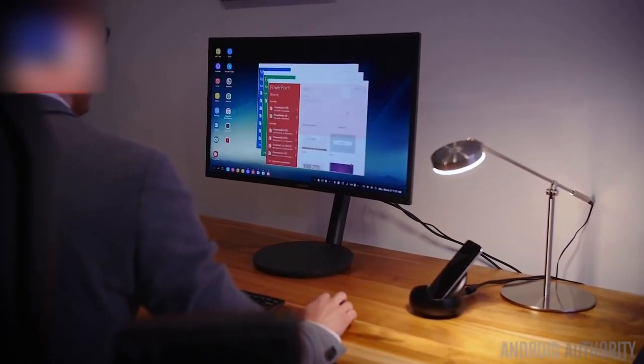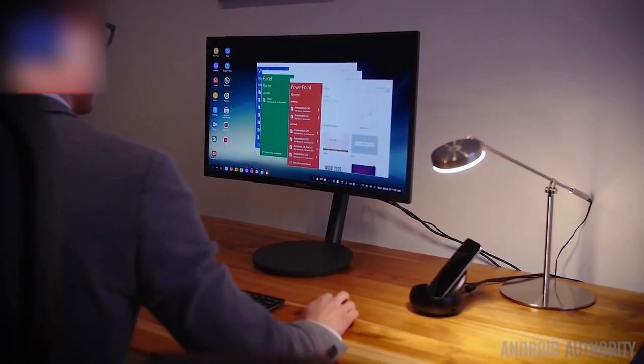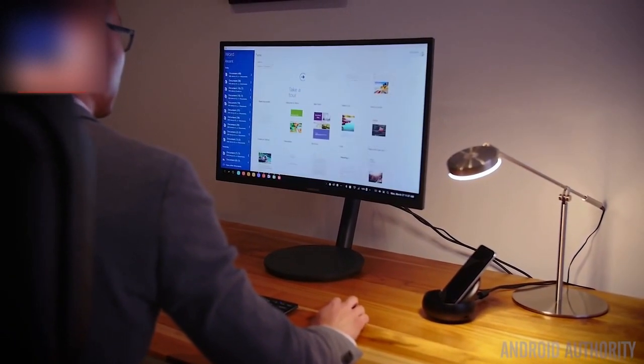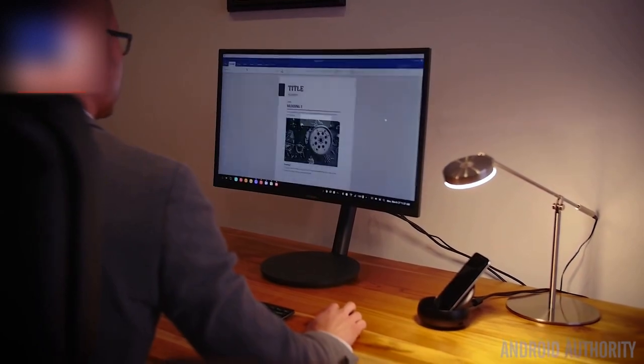Samsung DeX blows up the already large home screen to literally desktop size, with a lot of features built in. All of these different pieces will be covered here at Android Authority, and we encourage you to check out those pieces of content and video.